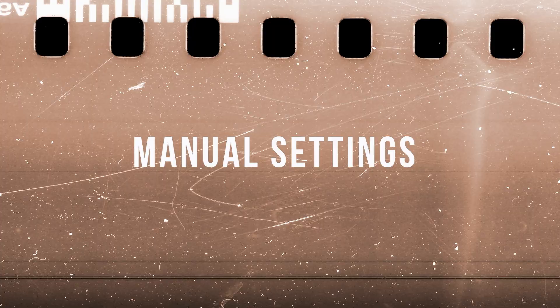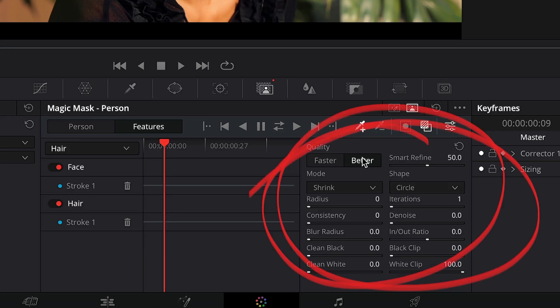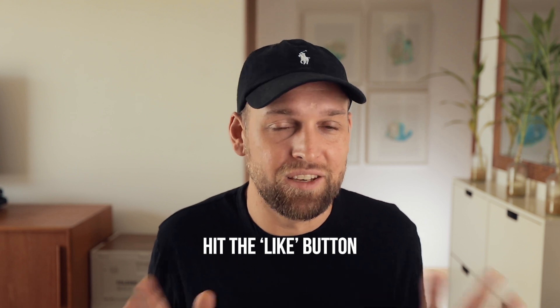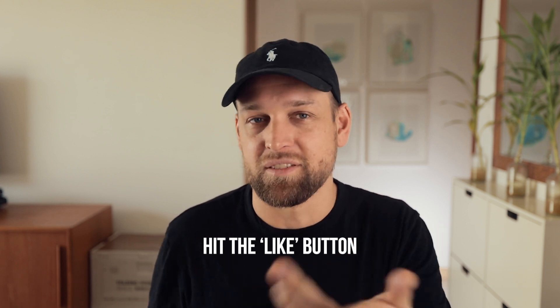There are a bunch of manual settings that you can modify on the bottom, but I tend to leave those unchanged. Please leave a like so this video doesn't get lost in the YouTube algorithm, and if this is the first time you see me, I am Eric and you should totally consider subscribing for more amazing content like this. I will see you guys on the next video — thank you for coming and see you next time.